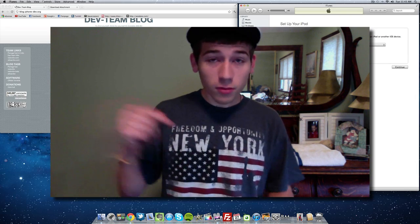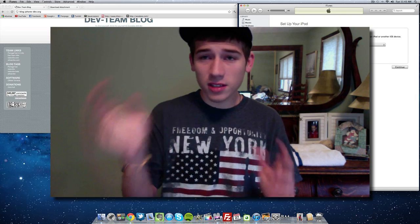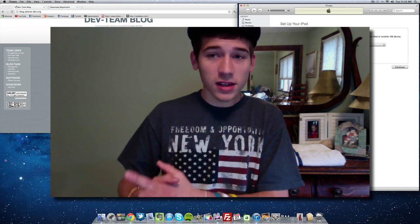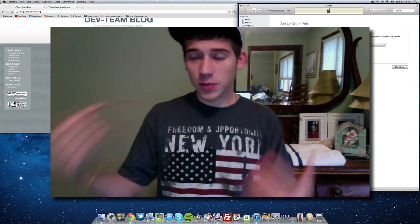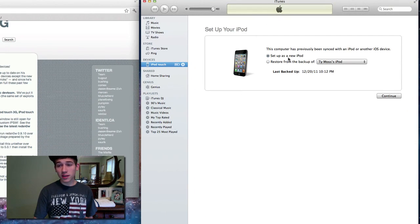So go ahead and restore. In iTunes, just hit the restore button on the iPod tab — it's the main tab at the top. Once you're done restoring, it will actually download the newest firmware for you. Just make sure you restore and update, and then set it up as new, just like I have right here — I'm setting my iPod up as a new iPod.